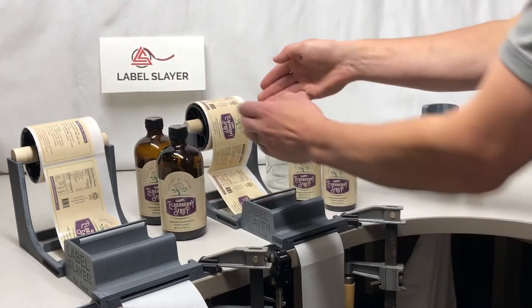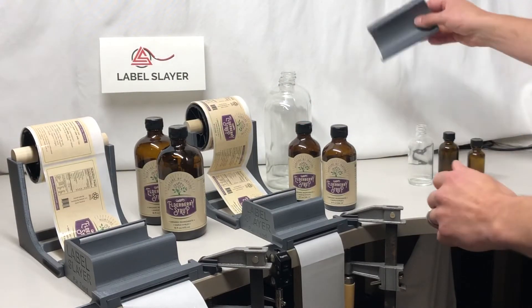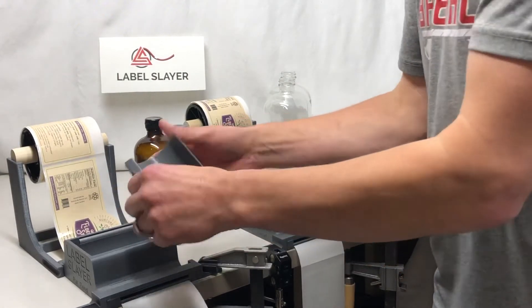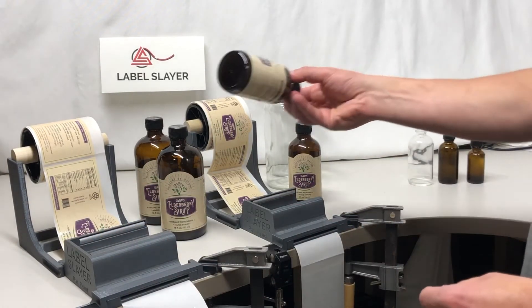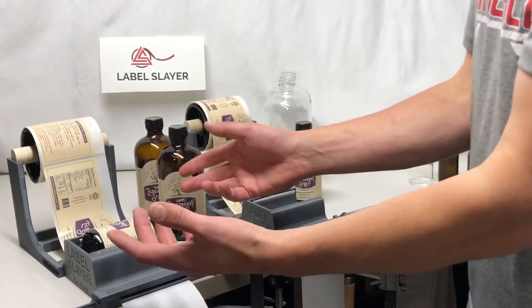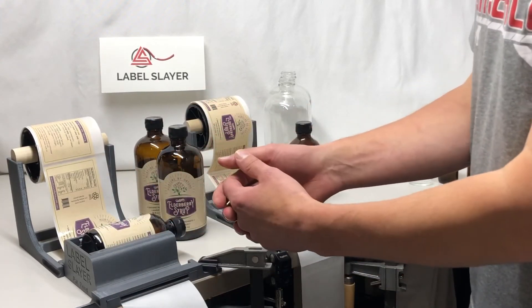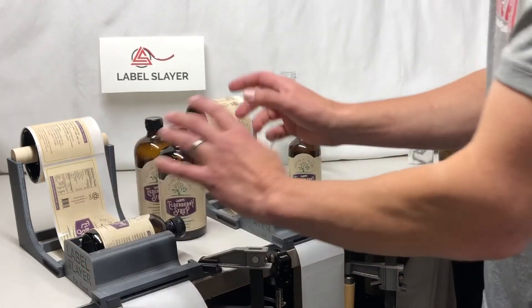Now, if you happen to have the exact same label width and you have two different size Boston Rounds, we can have an insert. That insert gets placed in, which allows the 8-ounce — in this case — to be placed in there and still be held in the right spot. For this to work best, ideally you have the same label width on two different bottle sizes.